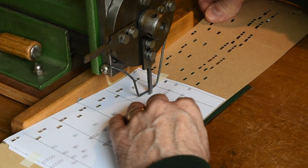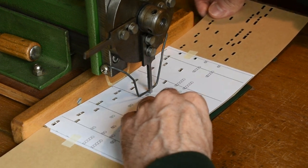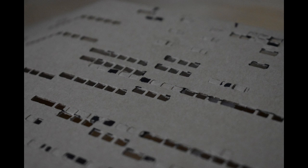When there are repeats in the music, the already punched paper sheets are used as stencil guards. Sometimes if a mistake is made and a hole is punched in the wrong place, it is necessary to fill the hole with card using one of the punched holes and some glue.